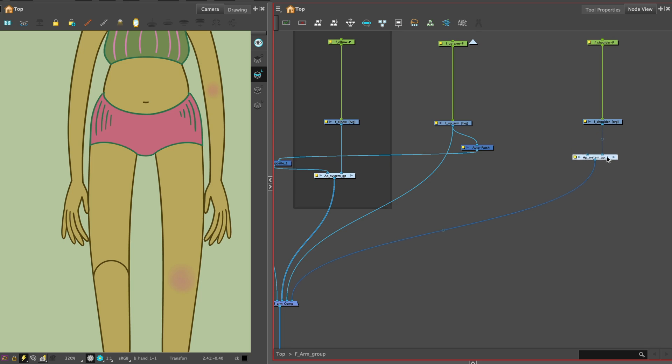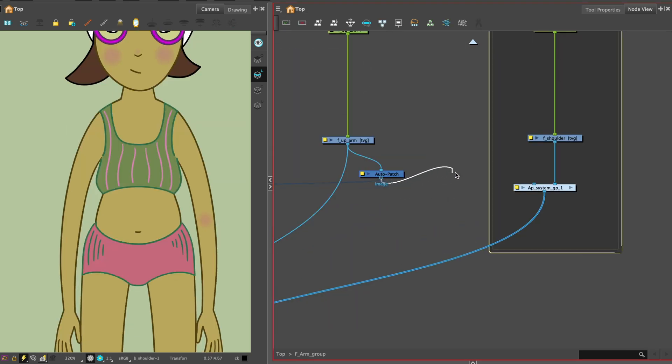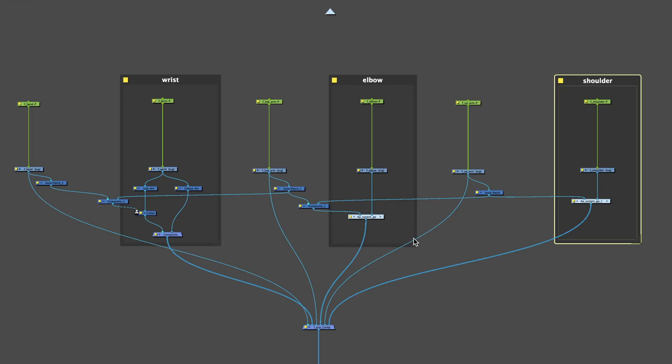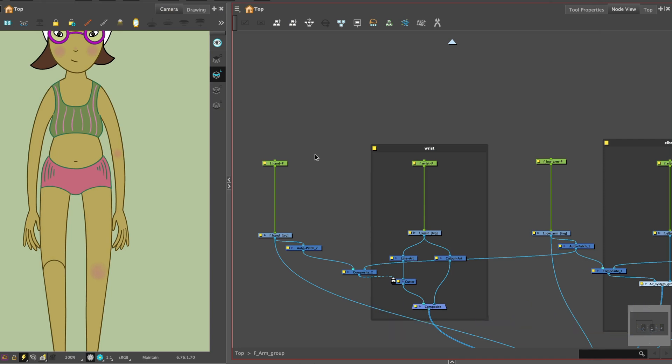Add the auto patch system to the shoulder articulation joint. Take a connector from the auto patch node of the upper arm and connect it. Now you have rigged using the auto patch system, let's take a look at the peg hierarchy. Pegs are mainly used to control a series of drawing layers. Remember to name your pegs as you go along.